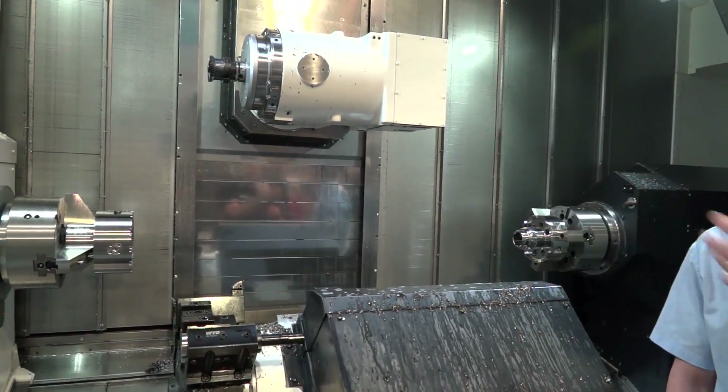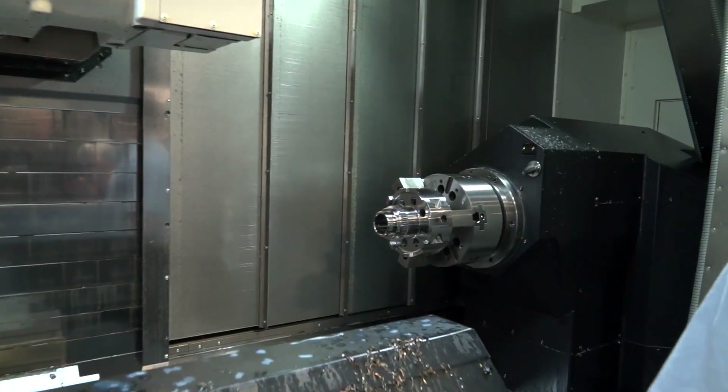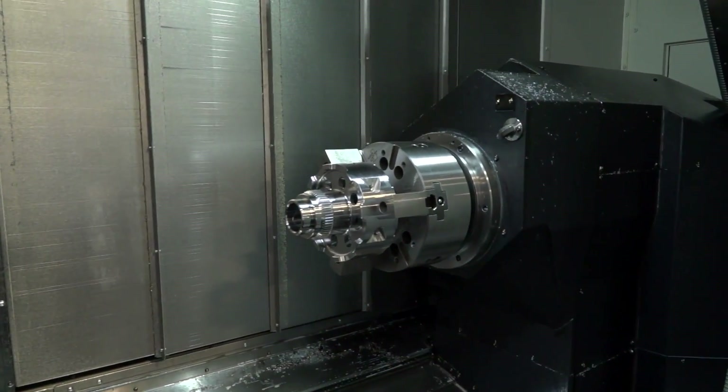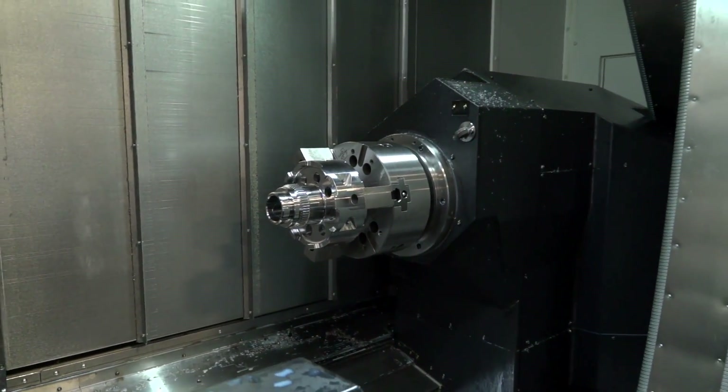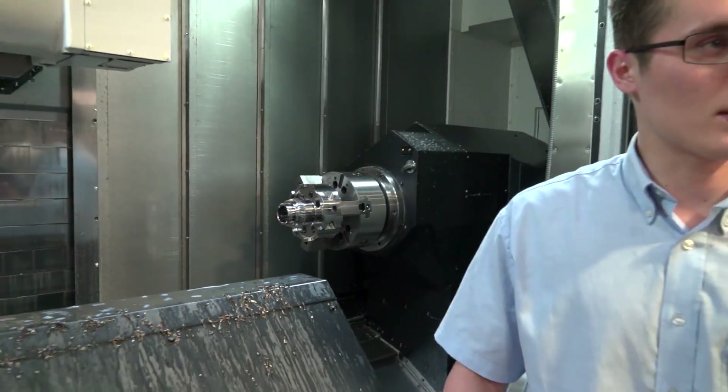On the main spindle we're showing gear skiving, and on the back spindle we've also got another skiving gear — but this one's an external gear. Skiving gives us the capability of doing both internal and external gears, which is quite a new thing for these types of machines.